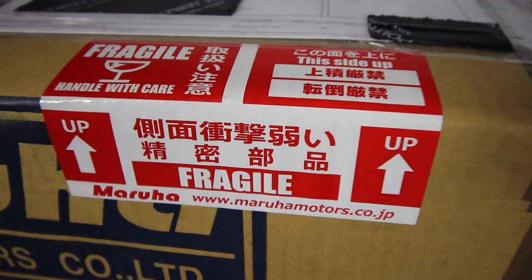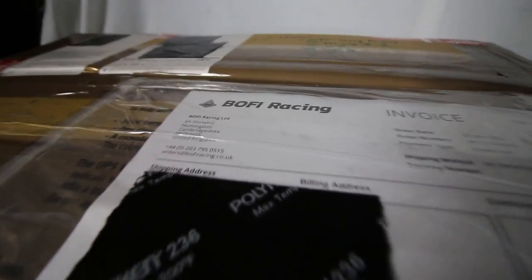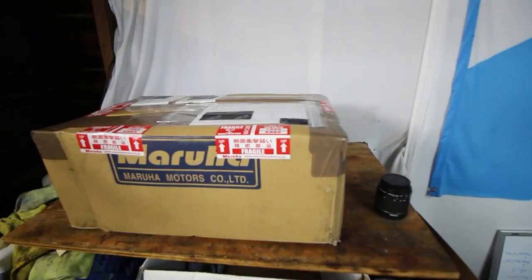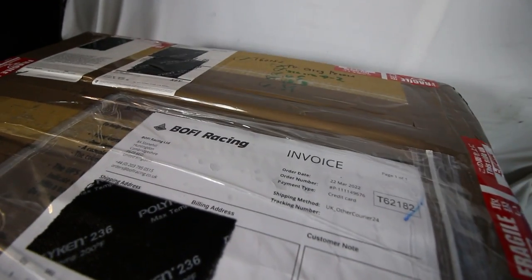Even the shipping labels are so legit on this thing. In case you haven't noticed, I did buy this from my friends at Boffey Racing. I also got this sick banner from them — I have a link down in the description if you want to buy yourself a Maruha stroker crank or any part that they carry. They are the premier MX5 tuning shop and parts dealer in the UK, and any purchase you make using my link does help out the Car Passion Channel, so I greatly appreciate it. But anyways, let's jump into this thing.